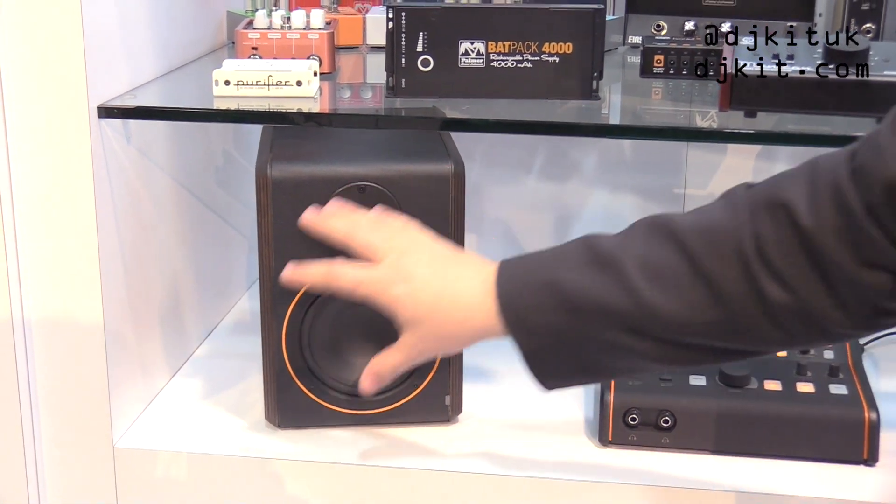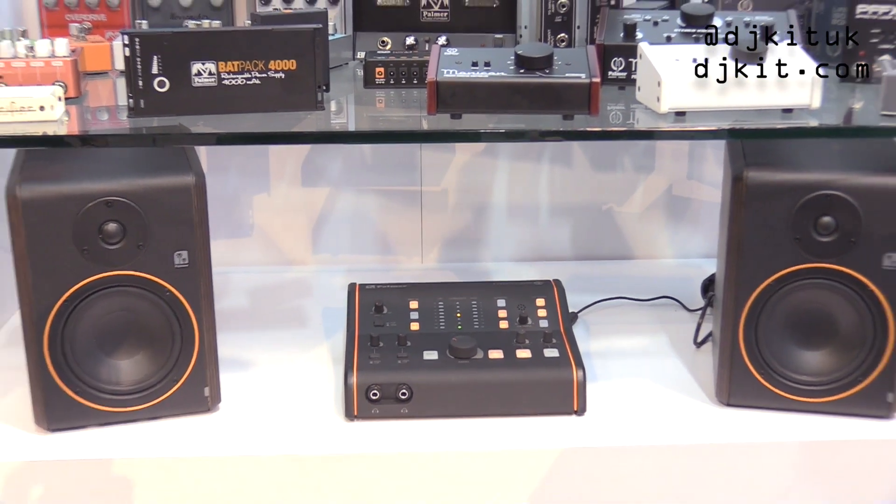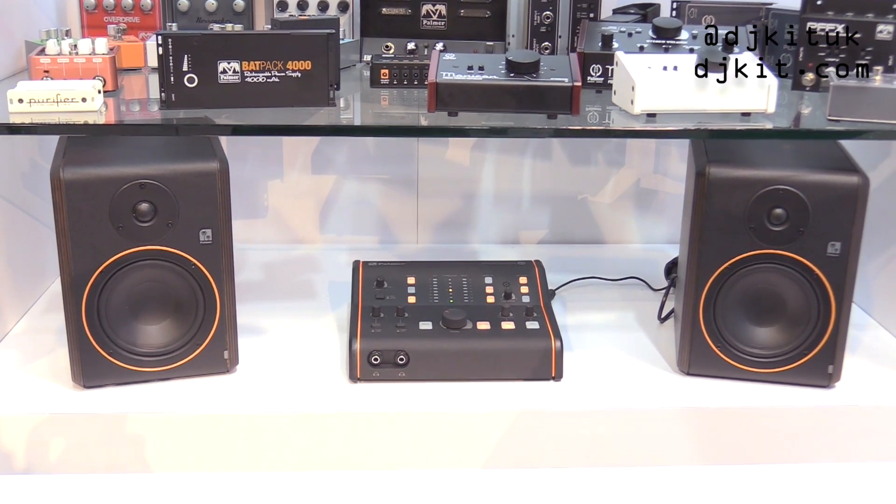So there's a slight morphing happening with the logo. In general, you'll notice the orange ring and the really nice look of all of this. We're going to be upgrading all our products step by step to have this look. So let's have a look at the products themselves.